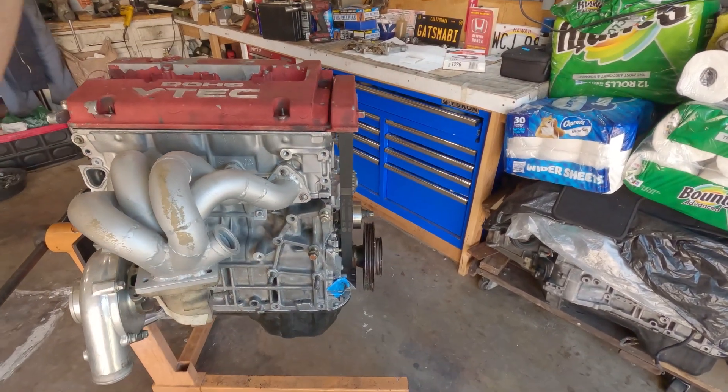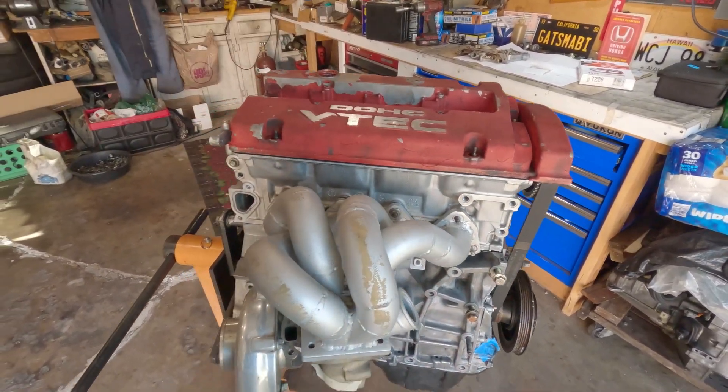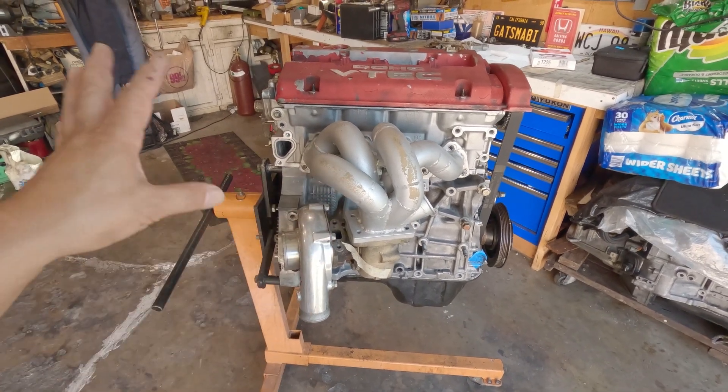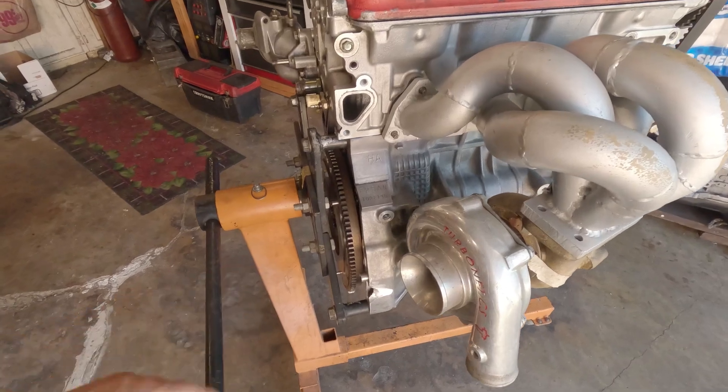In my estimation, this build will put out 195 to 200-plus wheel horsepower right out of the box. I'm just going to talk about the motor alone — when it comes to injectors and all that, that's up to you and the best money can buy.